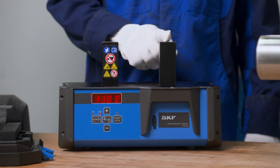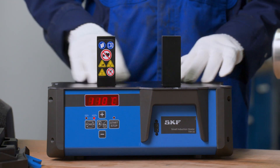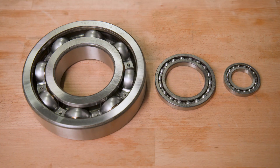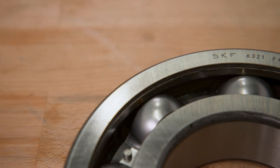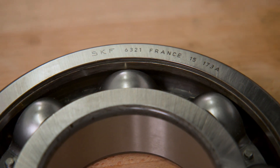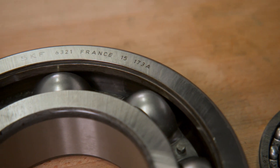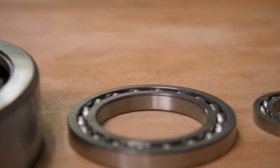The TIH15 induction heater combines a U-shaped iron core with inductive coils underneath the heat pad. The TIH15 handles bearings up to 15kg and solid workpieces up to 7.5kg in weight. The heater supports workpieces with bore diameters ranging from 20mm to a maximum of 200mm.